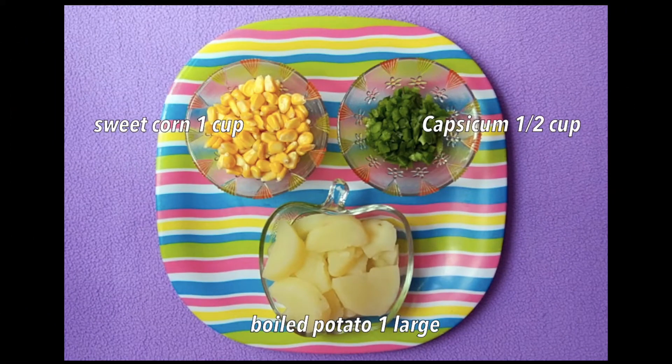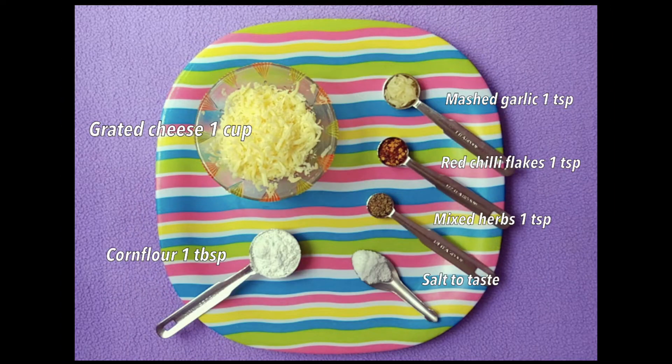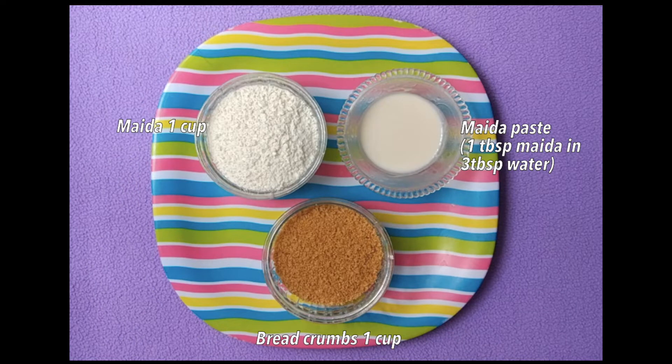Now let's look at the ingredients. We will need sweet corn kernels 1 cup, capsicum half cup, and 1 large boiled potato. Grated cheese 1 cup, corn flour 1 tablespoon, mashed garlic 1 teaspoon, red chili flakes 1 teaspoon, mixed herbs 1 teaspoon, and salt to taste. To roll the balls we will need approximately 1 cup maida, 1 cup breadcrumbs, and maida paste which is made from 1 tablespoon maida mixed in 3 tablespoon water.